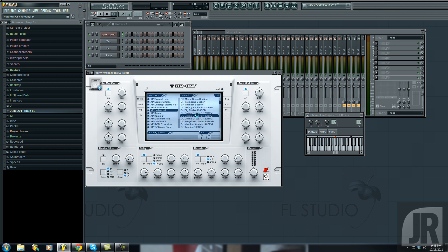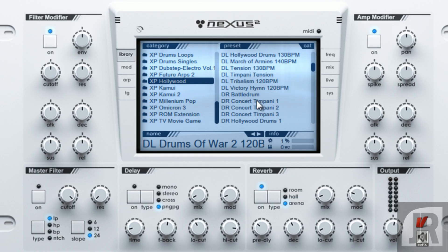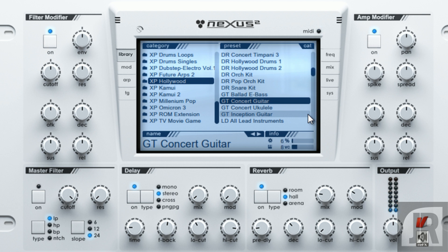Let's run through another one. That's a really great sound right there also. Let's bring this over here — some guitars. That's not bad. That's a pretty nice guitar.